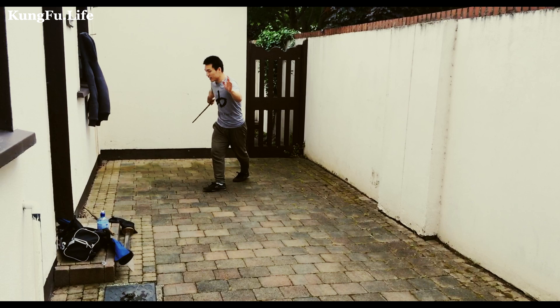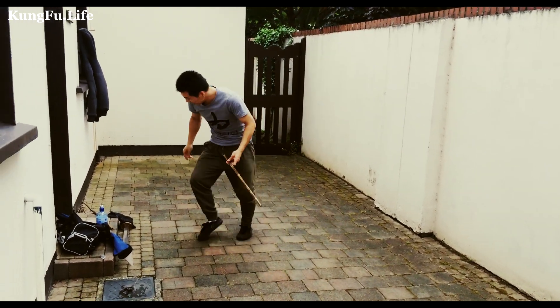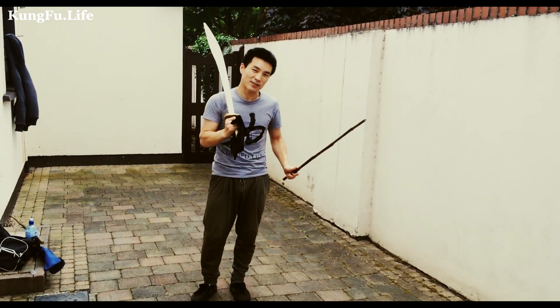Stand back, stand up — one, two, three, four. Same things, but instead, straight away use the down sword. It's more safe, otherwise you can cut.